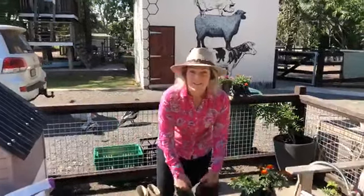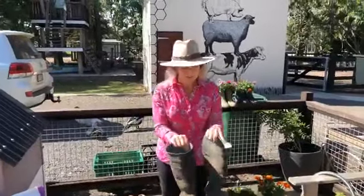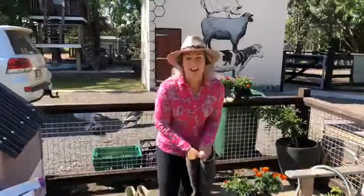Good morning from Splitter's Farm. We're going to show you today how to repurpose some old gumboots. You probably think that some of these don't look that old, but I assure you they are. So we're going to show you today how to plant some gumboot flowers.